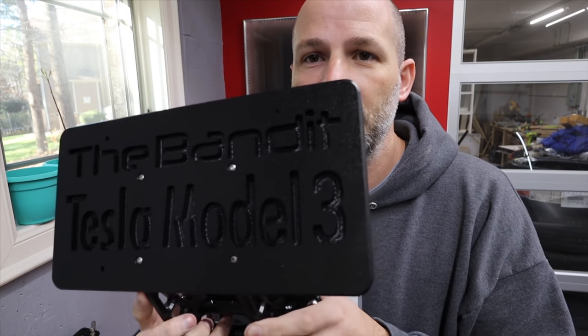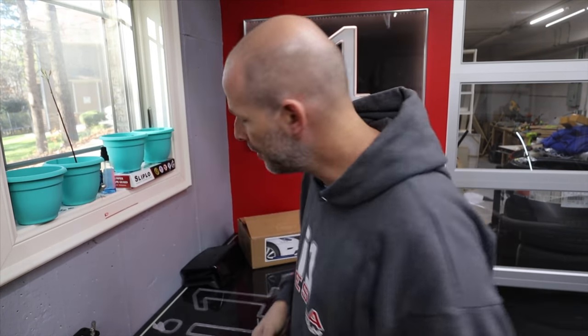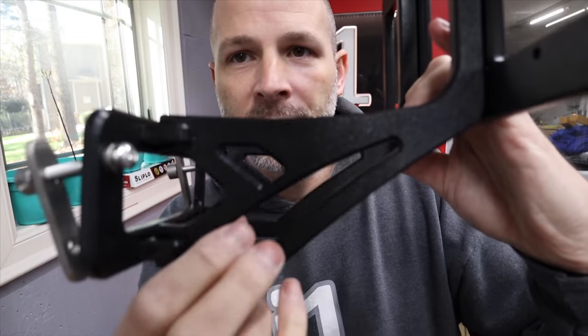The Bandit is the name of this license plate bracket. This one's for the Model 3. He actually made one for the Model X. Look how much material is in there.